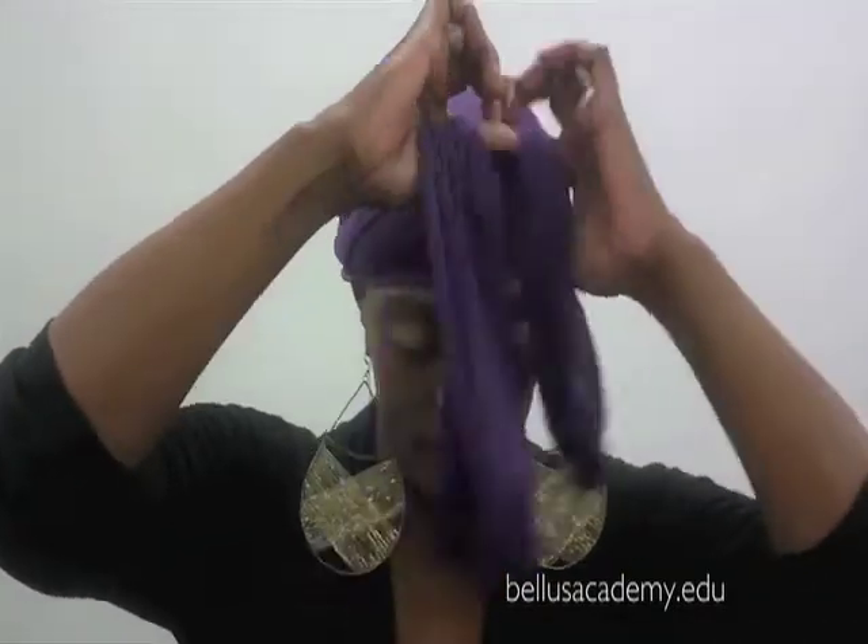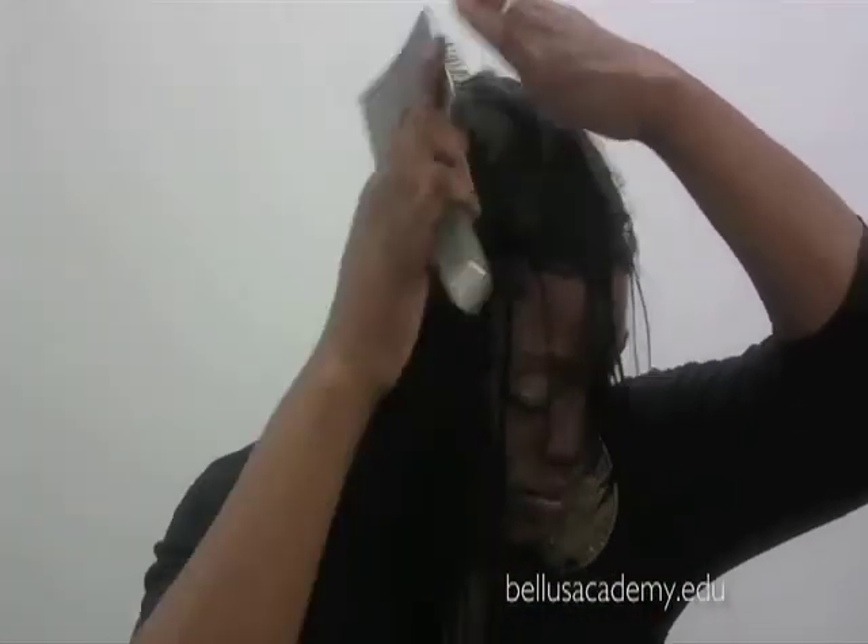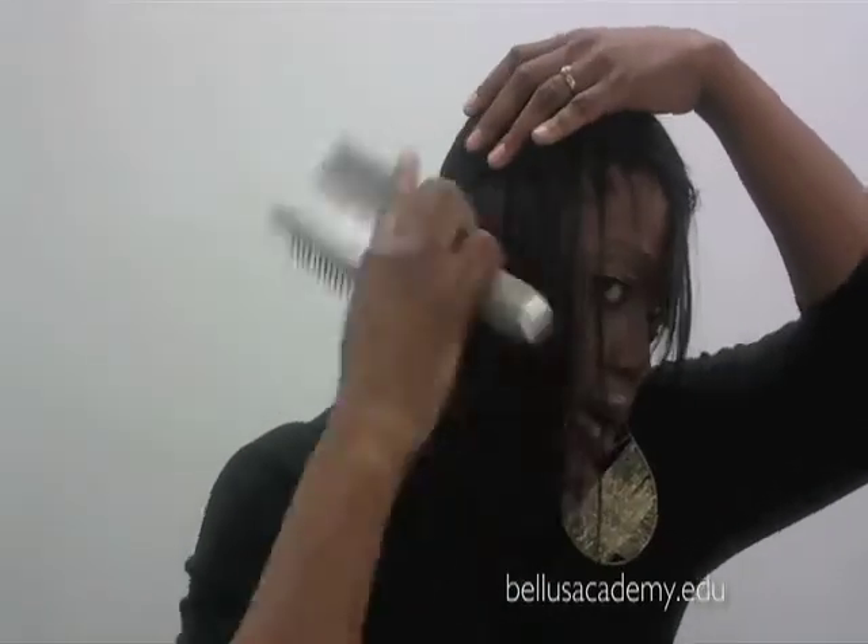After you apply heat you remove the scarf and we're going to unwrap the hair in the same direction that we wrapped it. Now as you can see it falls very, very straight.